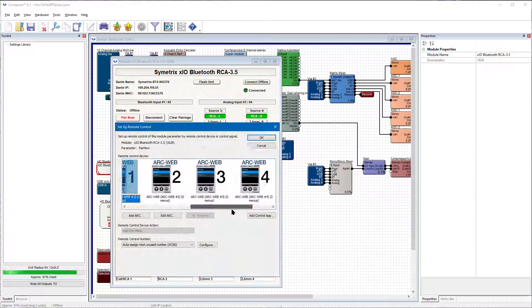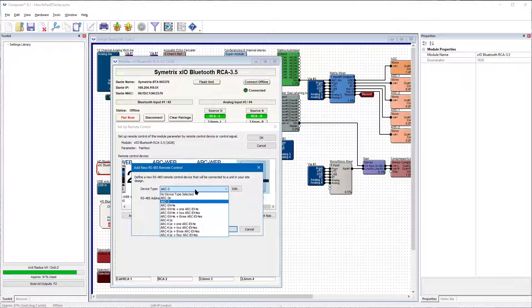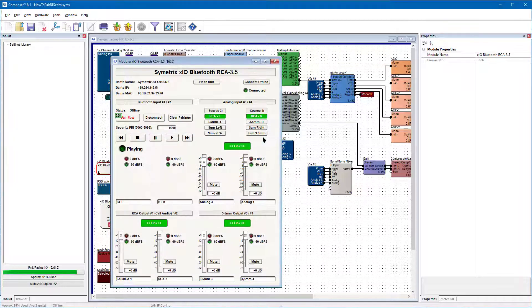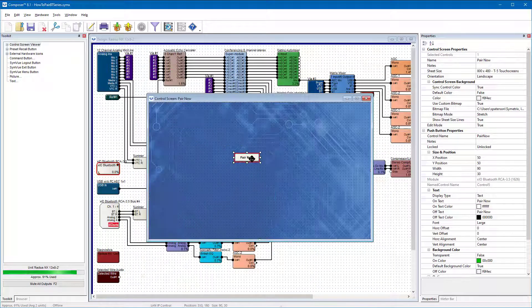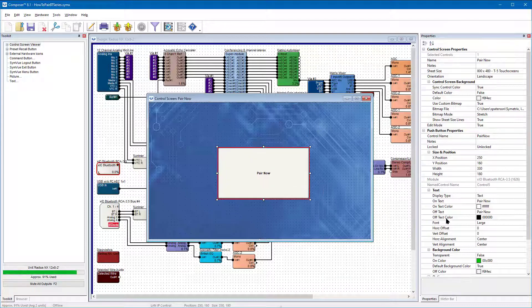Or you may program this button to one of our Arc or W-series remotes for use. Lastly, you can add it to a control screen and export to SimView for PC, our T-series touch panels, or the control server.